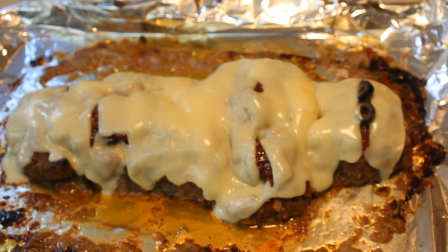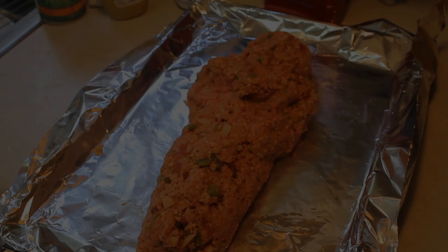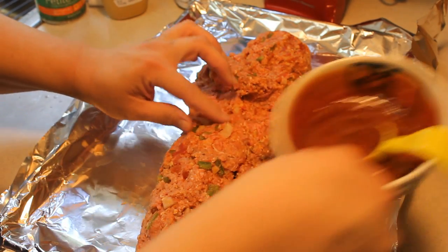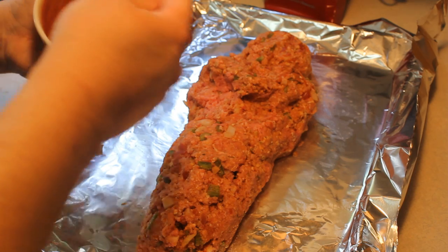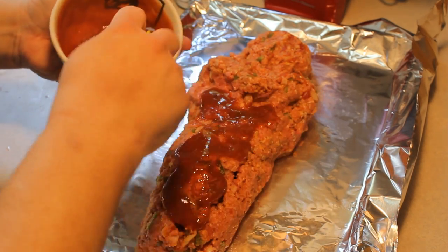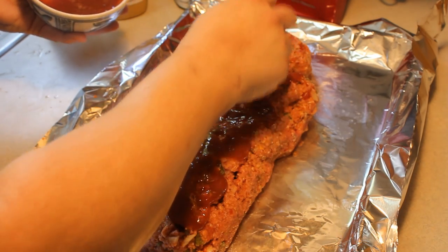Hey kids, today we're making a mummy meatloaf. I decided I wanted to make my Paula Deen basic meatloaf, and you can use any meatloaf that you like — it doesn't matter what kind of meatloaf goes underneath this mummy. If you were here when I first made this, I think it was in very early 2012, I'm gonna link it. I found that it is one of the better meatloafs I have ever had.